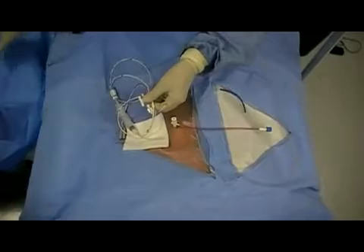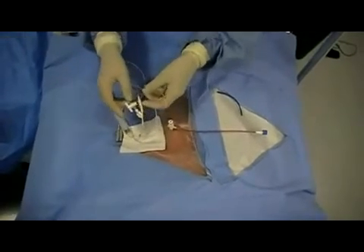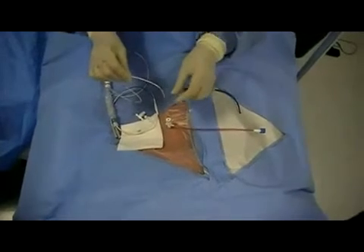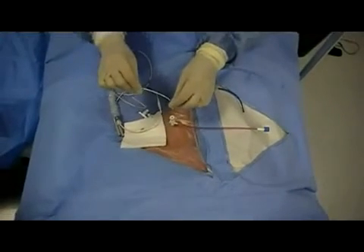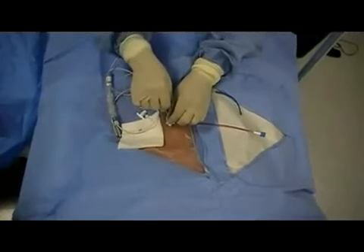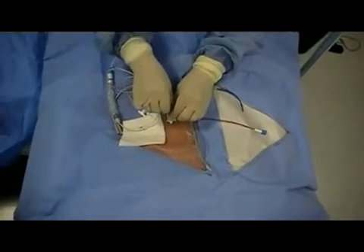At this point, the pacing wire should be inserted into the patient. Follow the curvature of the wire. Advance the catheter to a length of 20 cm and inflate the balloon.